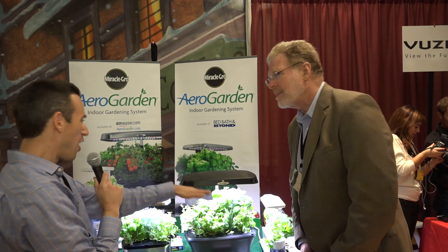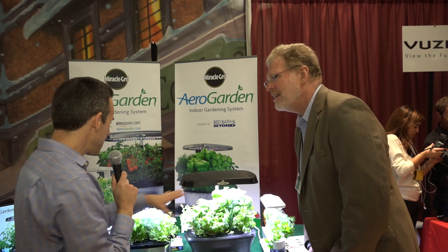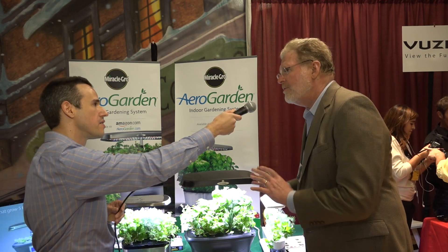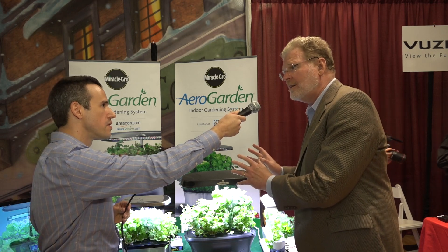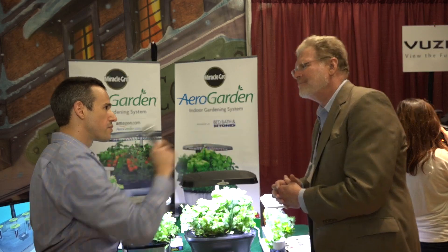So how much — I guess there's small, medium, and large here — how much for the device and then how much are the pods? They'll go about $50 to $300 for the gardens, and the first garden is all-inclusive. Seed kits are $12.95 to $17.95. Pretty reasonable. Pretty cool. Thanks a lot.